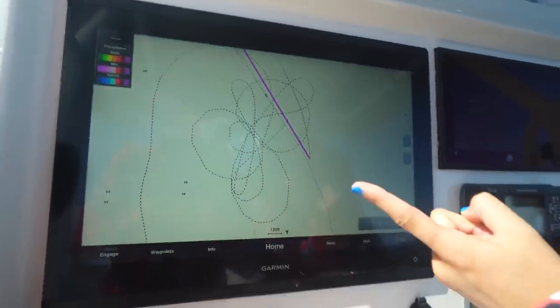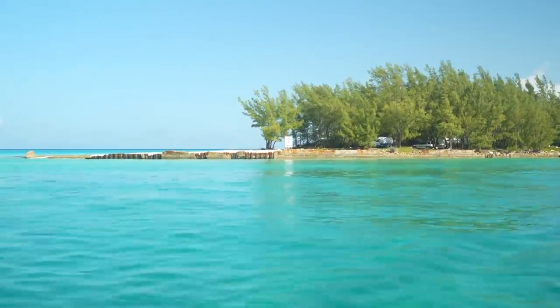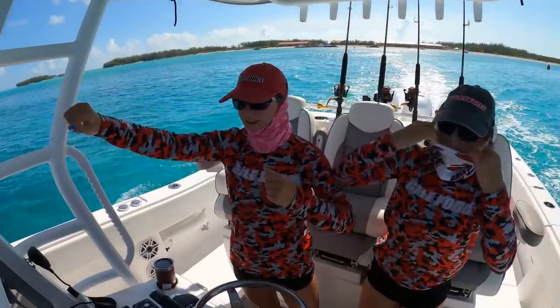We were making figure eights, left turns, right turns, left doughnuts, right doughnuts. Let's see how fast we can get her to go.